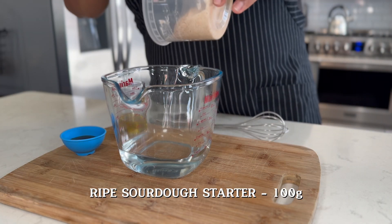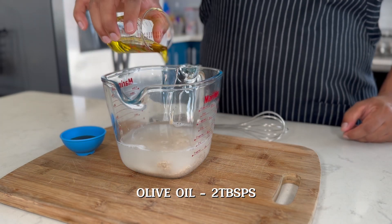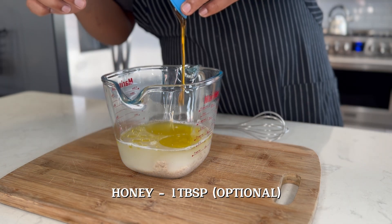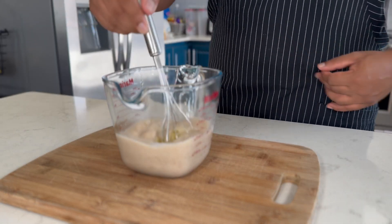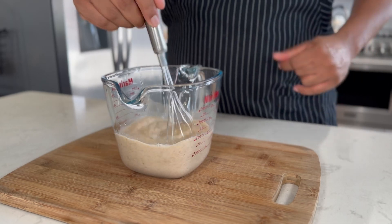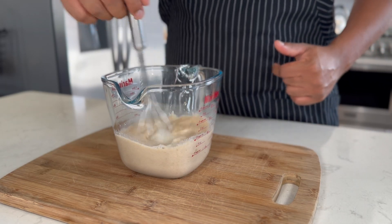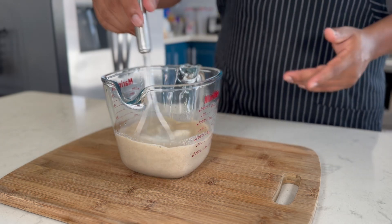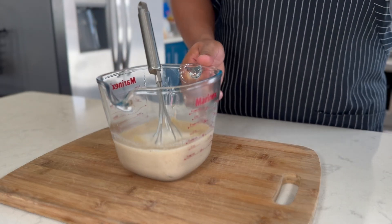First, let's start by adding my sourdough discard into this measuring cup filled with water. Now I'm going to drizzle in some olive oil and follow it up with a bit of honey. Honey is a natural sweetener that brings moisture and depth of flavor, unlike processed sugars that can leave your bakes dry. And olive oil — it's packed with healthy fats compared to vegetable oils, which can often be highly processed. It makes a difference.